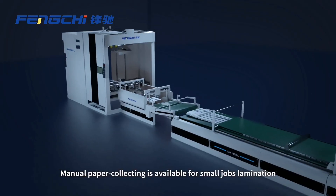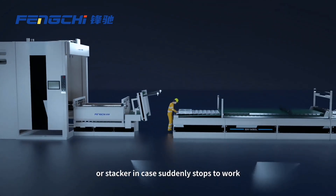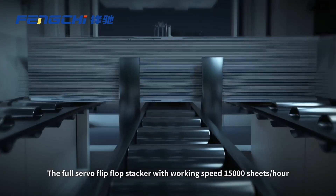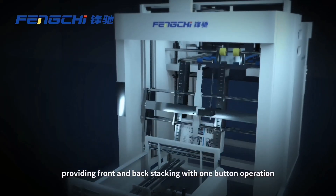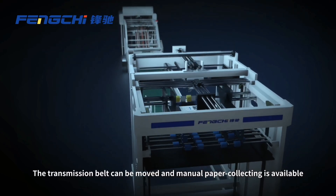Manual paper collecting is available for small job lamination or stacker use in case the machine suddenly stops. The full servo flip-flop stacker, with a working speed of 15,000 sheets per hour, provides front and back stacking with one-button operation. The transmission belt can be moved and manual paper collecting is available.